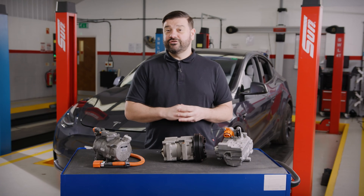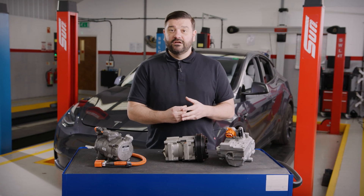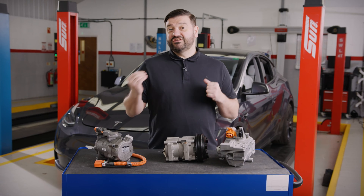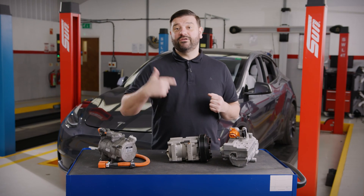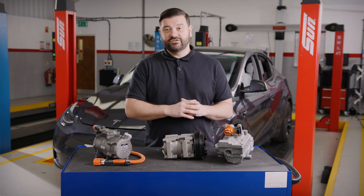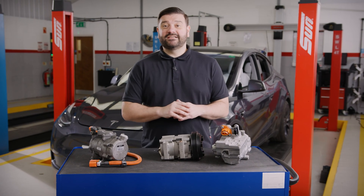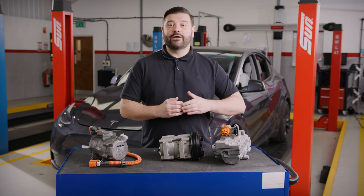So why did we move from a standard belt driven compressor to an EV compressor? Well, it's all about control. Of course this compressor could be fitted to not just electric vehicles but also hybrids and plug-in hybrids. In a hybrid or plug-in hybrid when the engine stops, we want the ability to keep the compressor going, and the best way of doing that is to move it over to the high voltage side.